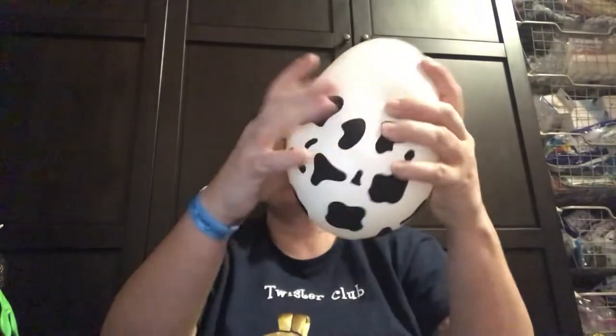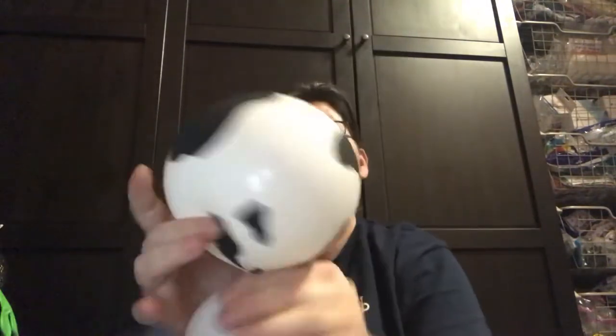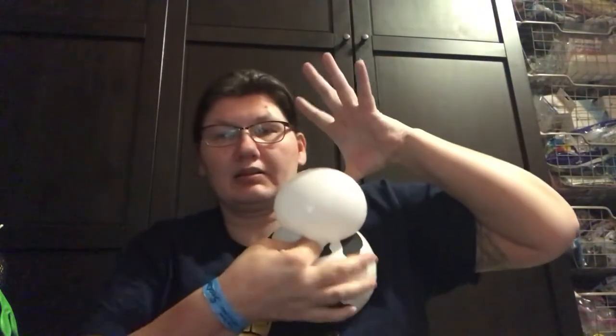I'm going to start off with the 11-inch round. Do five pumps — just a little bit — let some air out, tie the knot up at the top. Squeeze it a little bit, and we're going to twist here to make his body and his nose.